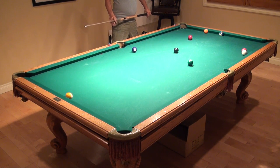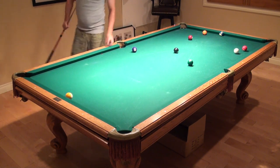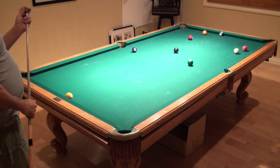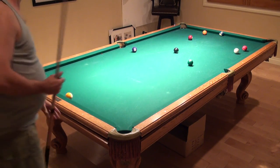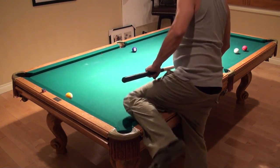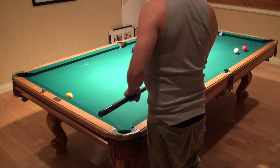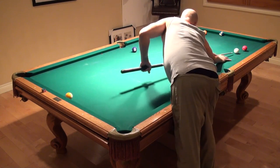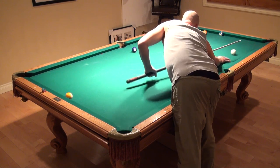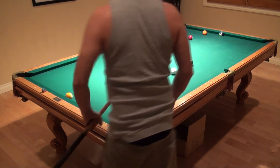Not bad, not bad. I might make a hundred bucks here. Looks like I'm gonna have to draw back, and I need a little angle to come down for the five ball after the four. Not too much, not too much.